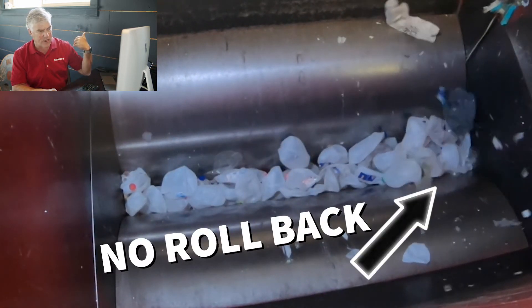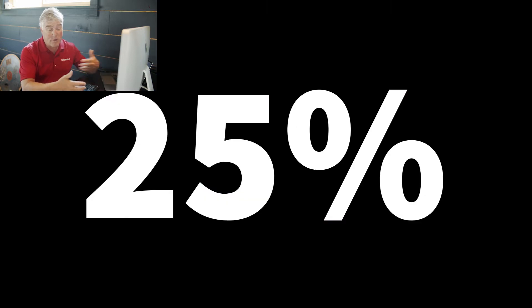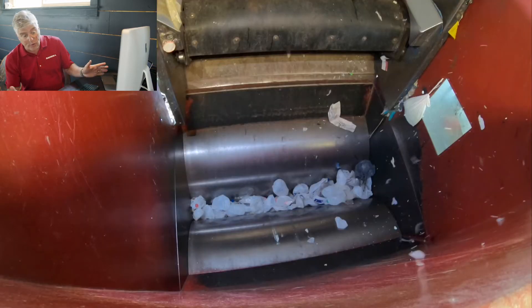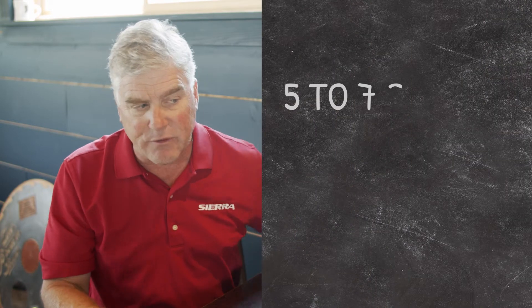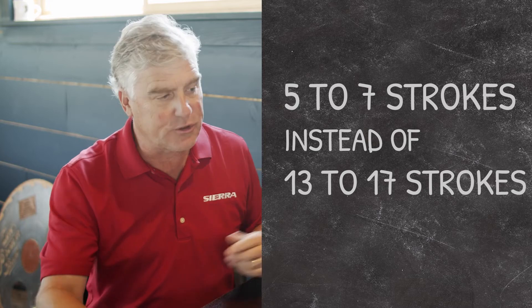Nothing's escaping the chamber. In a normal conventional two-ram without compression doors, you're going to lose anywhere between 25 to 40 percent of material per stroke as it rolls back out. You don't get that with the REV4, hence the increase in productivity — each stroke has material. You're going to make a bale of plastic milk jugs in 5 to 7 strokes instead of 13 to 17 strokes, almost doubling your production.